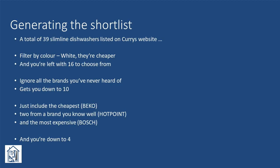At the time of purchasing — end of January 2023 — there were 39 slimline dishwashers listed on Currys' website. We took some simple steps to cut this number down. Firstly, it needed to be white, which is generally cheaper than silver or stainless versions. We then factored in brand and excluded all those we'd never heard of. Although we'd never had a Beko product, they seemed to get reasonable reviews and had by far the lowest prices, so we broke our rules and included that.